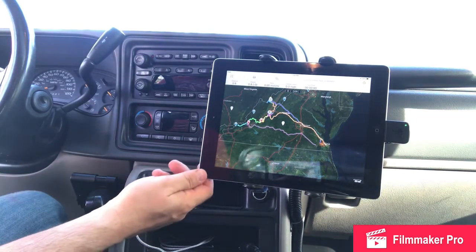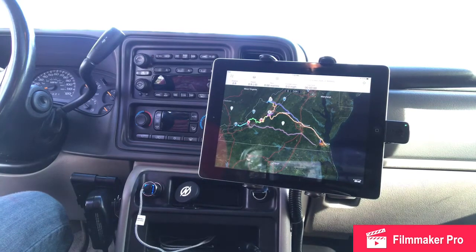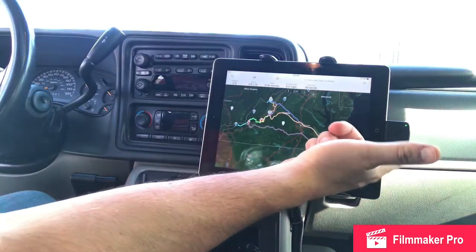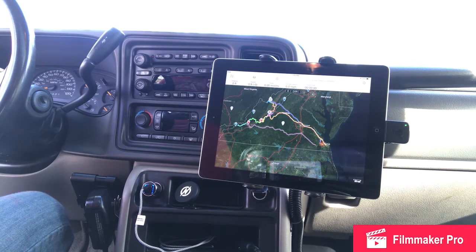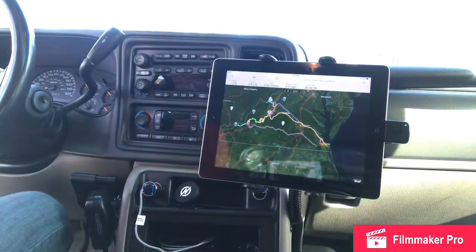The last component is what I use for GPS, and that's my iPad. It's a standard iPad without a built-in GPS chip, so I use a Bad Elf GPS unit that plugs right into the Lightning connector — you can also get it for micro USB. The charging cable runs down to the inverter, which charges both the Bad Elf and the iPad together.